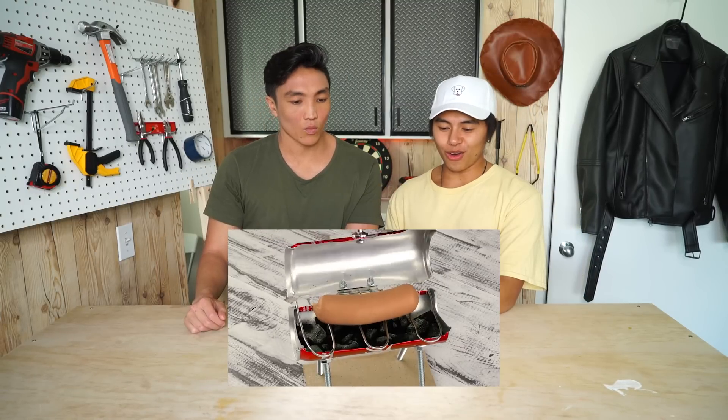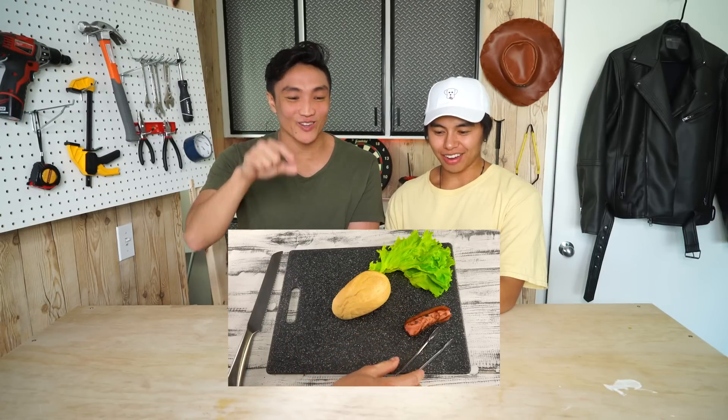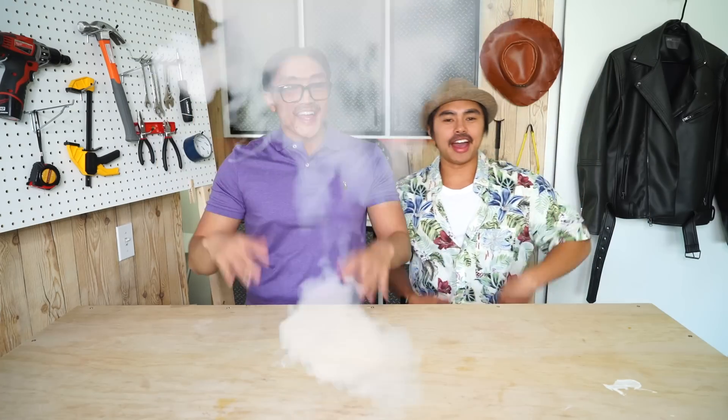Shout out to the Q for this DIY — 'Amazing Mini Barbecue from Coca-Cola Can at Home.' We're gonna skip to the end and see what this thing looks like. That's legit! He even has mini tongs. Let's see if we can do this. Since we're making a barbecue grill, we're gonna be dads today. I'm Pete. I'm Jimmy. I'm a little surfer dad that cooks burgers for his children.